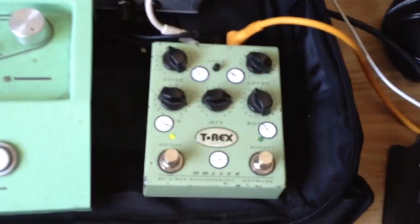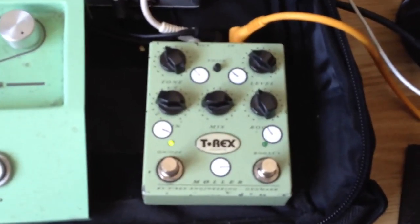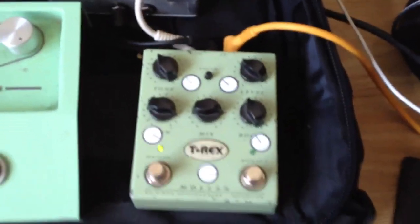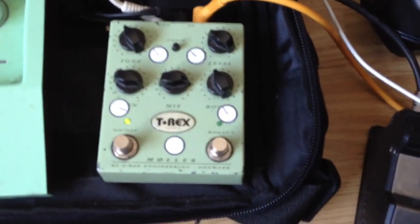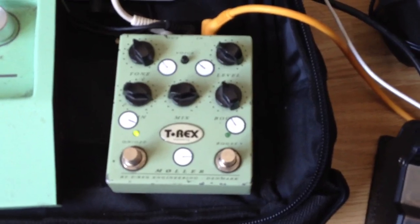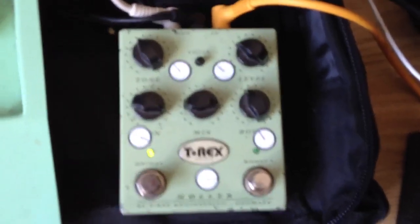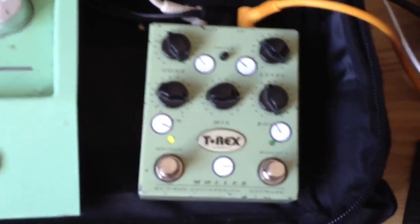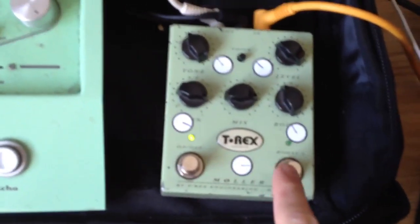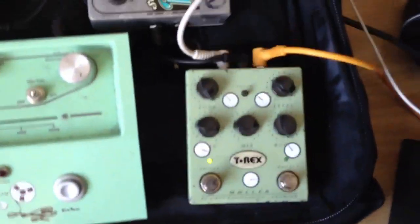And then over to the T-Rex Molar Overdrive. Alex uses a Tube Screamer and that sort of thing, but I hate Tube Screamers - I think they've got a really horrible mid-hump that they're pretty famous for, and I really don't like that. So I got this from a friend of mine, picked it up really cheap - I think I paid about 70 quid for it. I like it because you've got your overdrive and there's also a clean boost as well, so any clean passages where I need to stand out, I can use that.